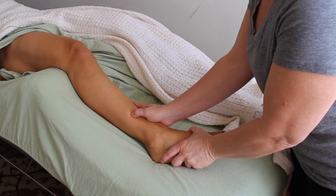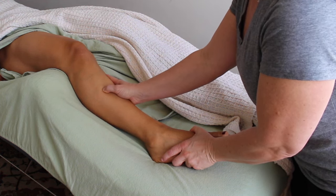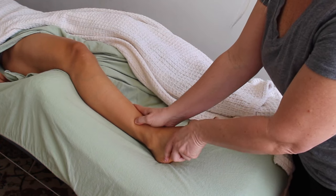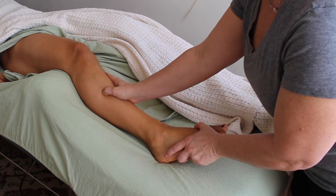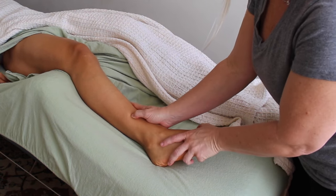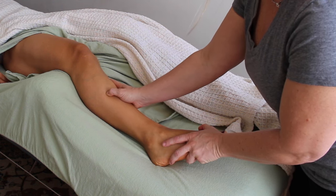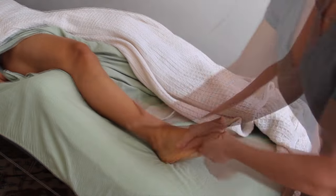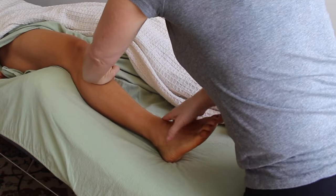I'm going to use one hand to pull the foot down into plantar flexion and inversion, which lengthens out that muscle, and use my other hand to slide up the muscle — pinning it down and stretching it out. As I pull the foot down, I give that muscle a nice deep stretch while using my other hand to separate out all the connective tissue that surrounds the tibialis anterior and connects it up the tibia.